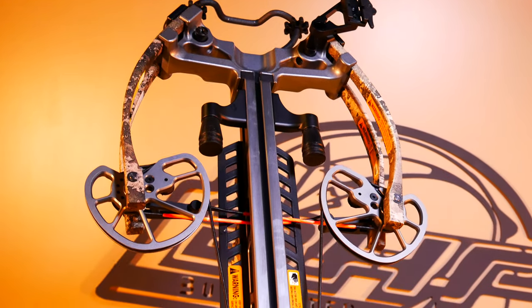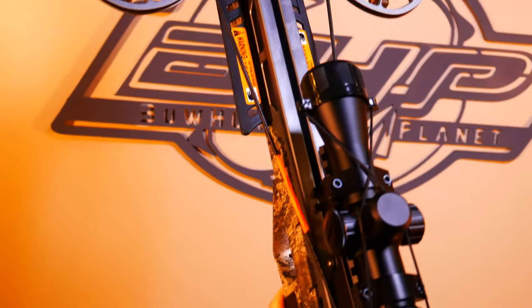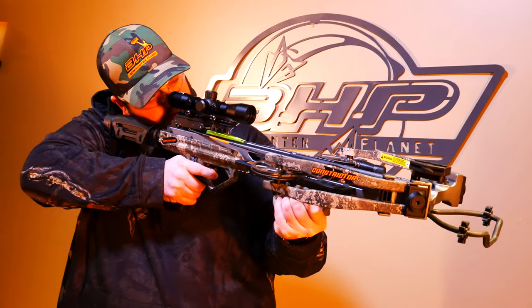One more feature I always look at from a safety aspect: does the bow go into a safety position automatically when cocked? This bow does. When you pull the cocking rope all the way back, the firing pin slides into the safe position. Some bows don't do that — you have to throw it into manual safety, which is one more thing to remember. So that adds an extra level of safety. Overall, great bow — visit beararchery.com for more information.